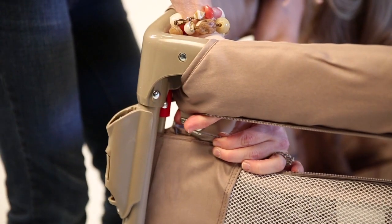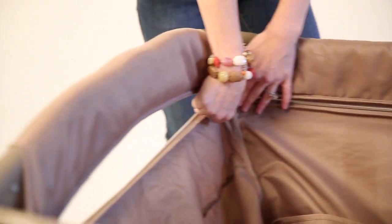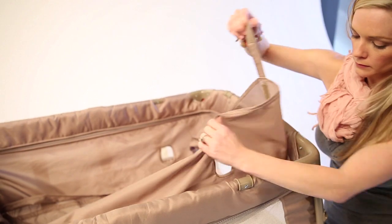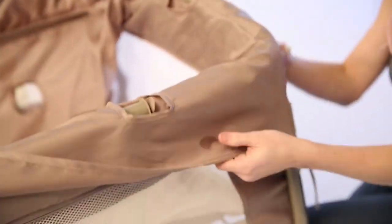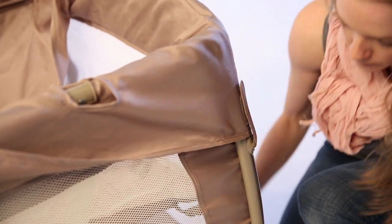Zip the washable fabric zipper to reattach the fabrics. Flip the top rail cover fabrics over, covering all four top rails. Reattach hook-and-loop straps at the bottom of each leg and the top four corners, and your Ingenuity Washable Play Yard is ready for use.